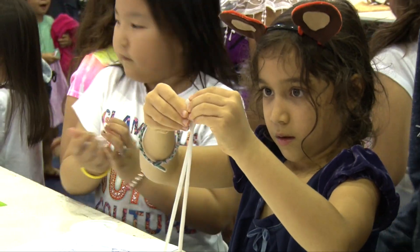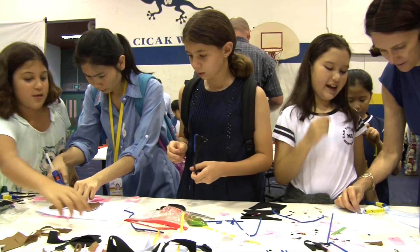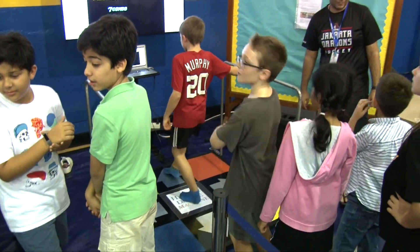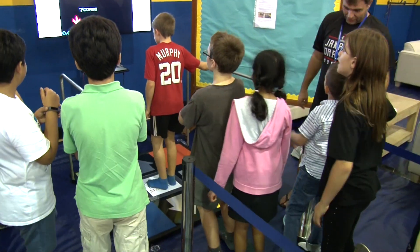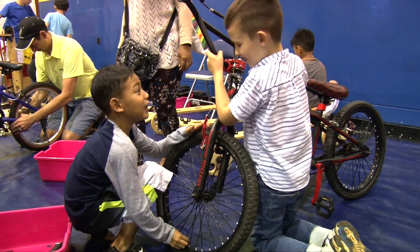The MECA Fair is an opportunity for our community — all of our students and families — to come together to enjoy MECAing. It's also an opportunity for our students to show some of the wonderful projects that they've made this academic year. The goal really is all about building our community; it's a chance for parents and their children to enjoy making something together and to have a lot of fun.